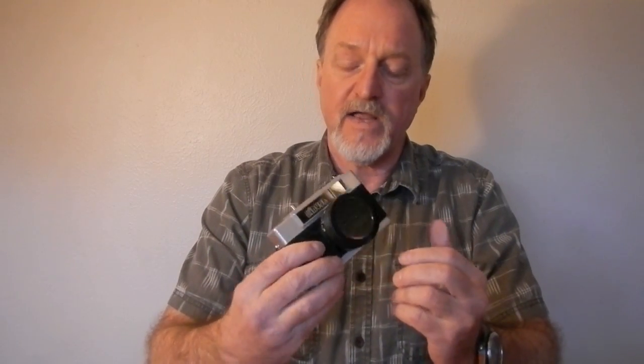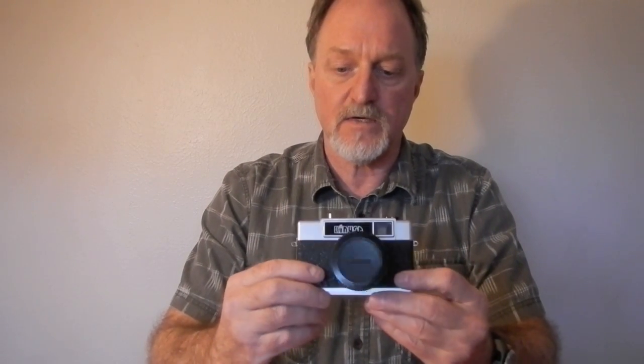Hello everybody. Our next camera is a creative camera commonly referred to as a trash cam. A good definition I read is any camera whose value at least doubles when it's loaded with film.